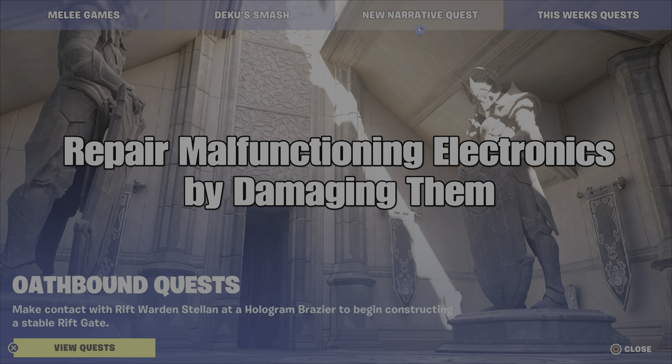What's up gamers, GamerDot here. This is a guide to help you complete the Oathbound Part 2 Quest: Repair Malfunctioning Electronics by Damaging Them.